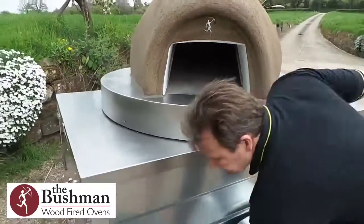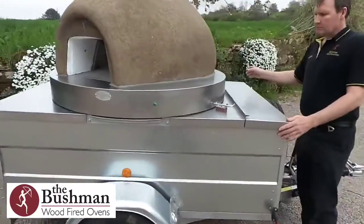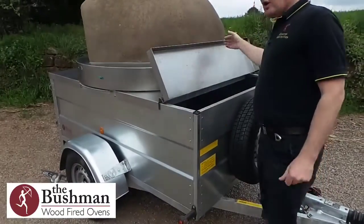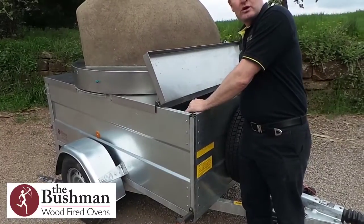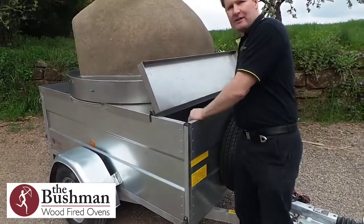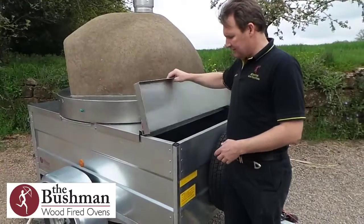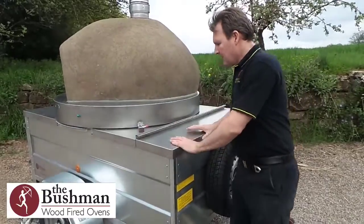Moving to the front of the oven, we have a hinge shelf on the front which means you can put a partition in here and turn this into a wood store, so all your wood is kept at the front of the van nice and separate. When you're actually catering, just lift this up and you can lift your wood out as you require it — happy days.